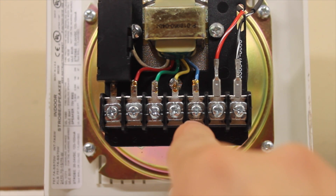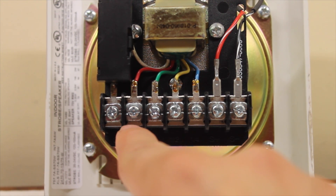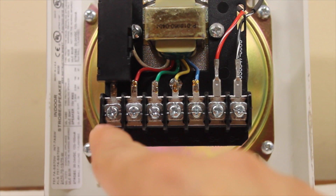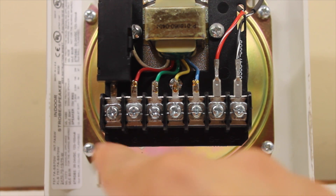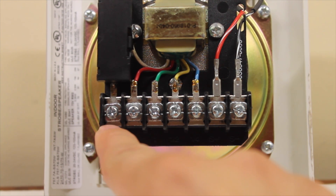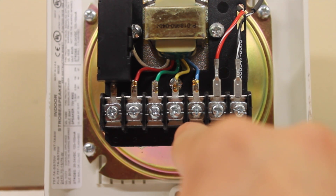So let's say I want a really loud speaker on the system. First I would wire my negative here, and then my positive right here. Or if I wanted a one-watt speaker, same thing with the negative right here, but I would have to go to this green wire right here. For a half-watt, go to this one here and then this one over here. And then the same thing with the quarter right here.